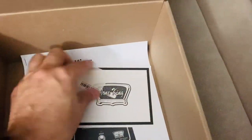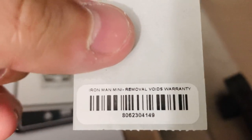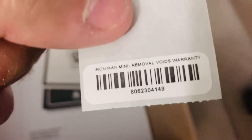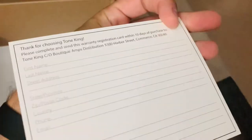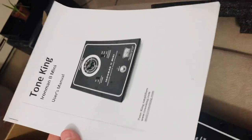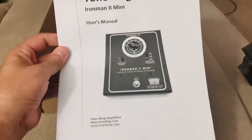And that's going to cost you. These guys are not cheap, but this seems like very solid quality. In the box you're also going to get: a serial number sticker — put that on the back or the bottom — a warranty registration card, and your manual. That's it. Very simple, no-frills packaging here from Tone King.